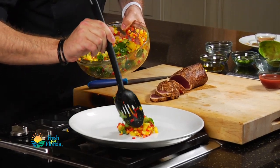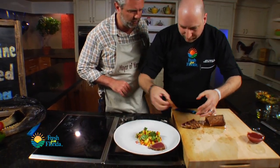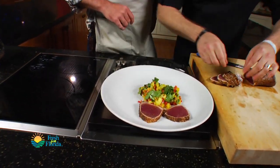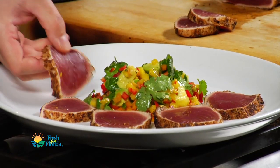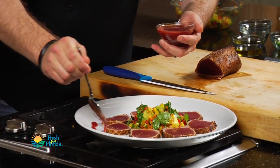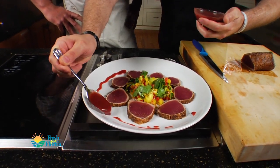We can kind of layer our tuna around — just like so. I'm just going around here. I have a little guava reduction, and this is going to be a nice sweet component to complement the spicy jalapeño and the buttery avocado and mango.